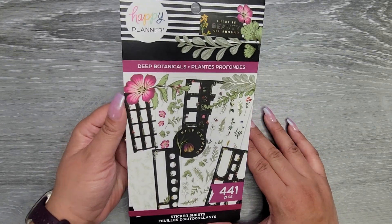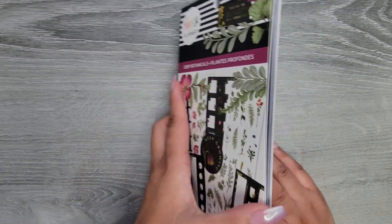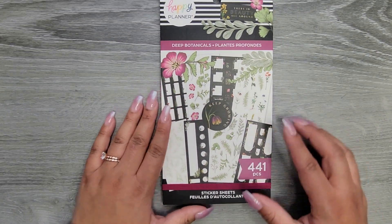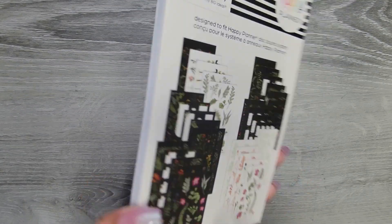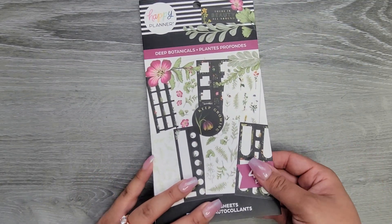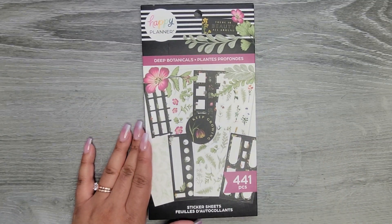Along with the Happy Planner website, this book is also going to be available at Joann's. There's the SKU number for whenever that happens. I think there's a lot of black offset background stickers in here, so I'm definitely curious to see about that. Let's go ahead and start flipping through this book.